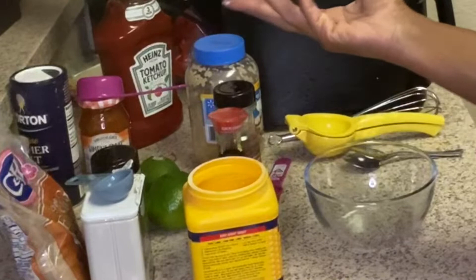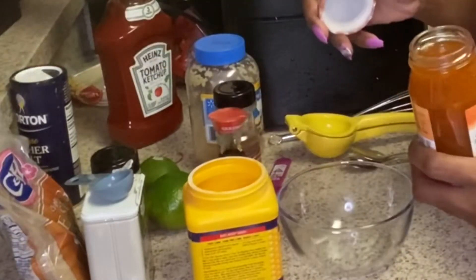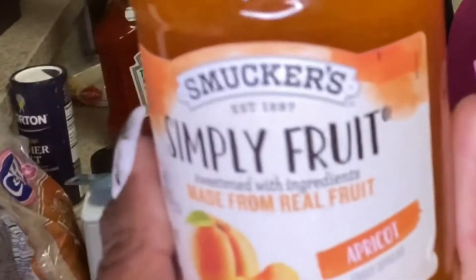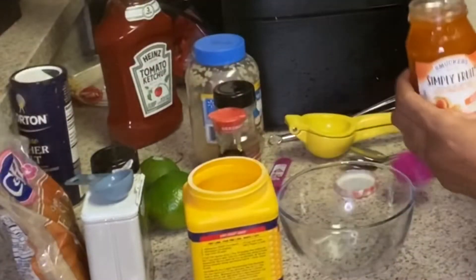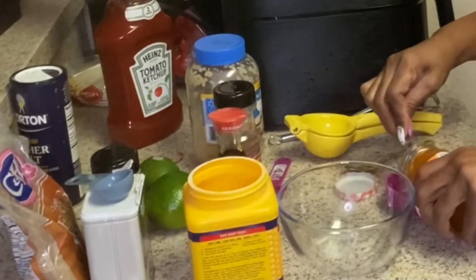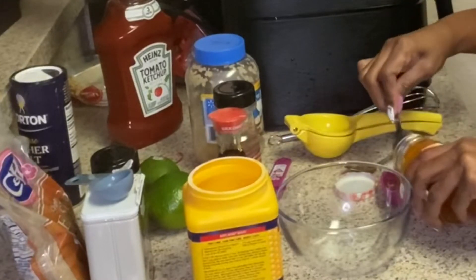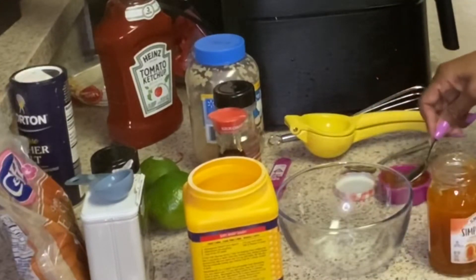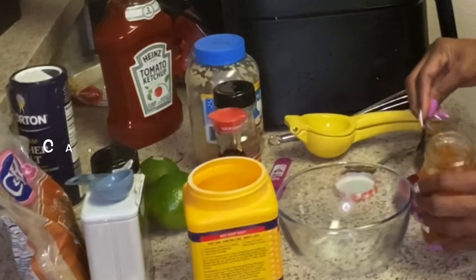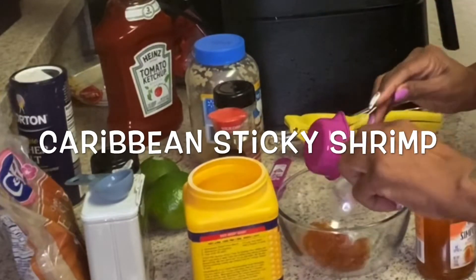I'm going to make the sauce first. The recipe called for some guava jelly but they didn't have guava, so I'm using apricot. I'm going to use one fourth cup of apricot jelly and put that in a bowl. I don't know how it's going to turn out since it called for guava, but we're going to use apricot — it's called sweet sticky shrimp.